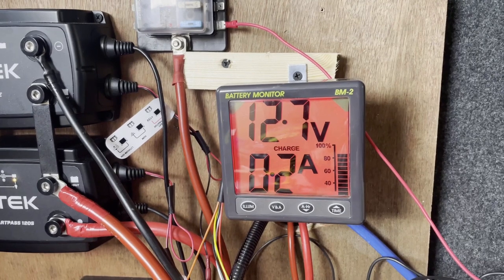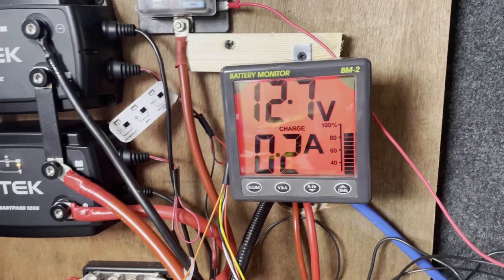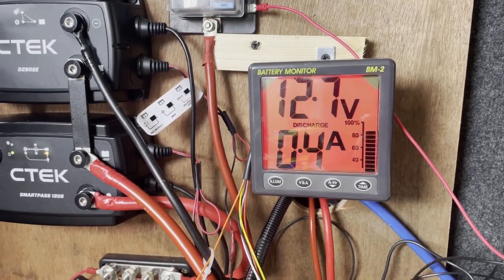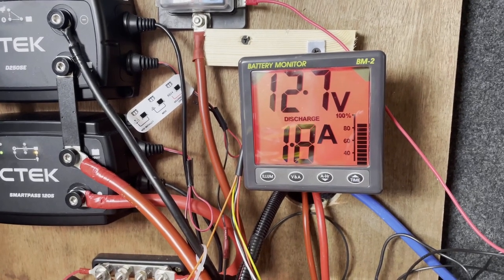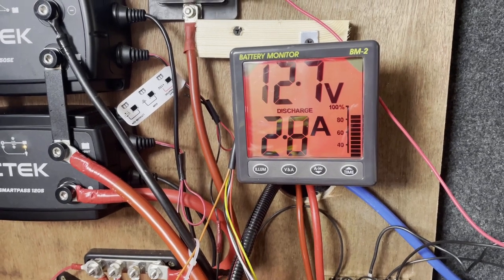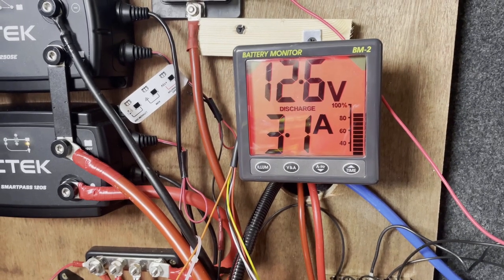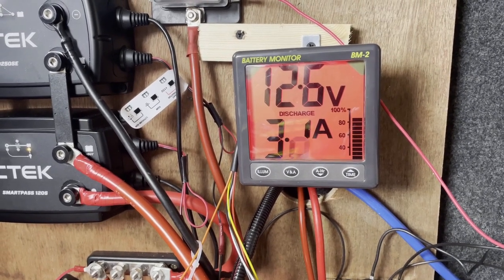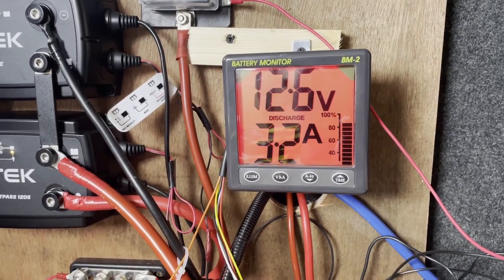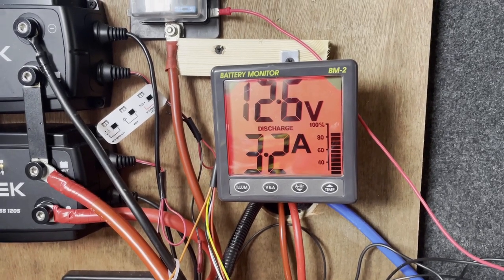I want to look at what happens once I flick the switch and the fridge goes on and see the difference. The compressor's kicked in. We can see 3 amps, 3.1 amps. Let's not forget this fridge is not down to temperature — it's only been on a few moments. It was at 0.2 amps the other way. Negligible — so just over 3 amps draw there.